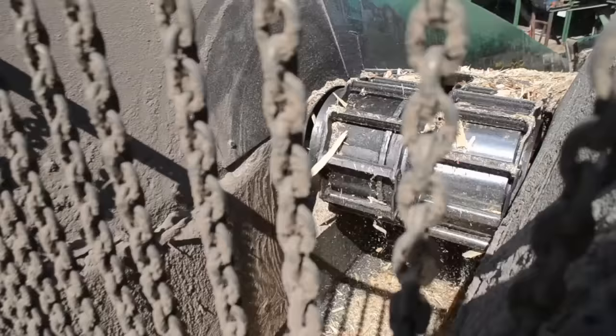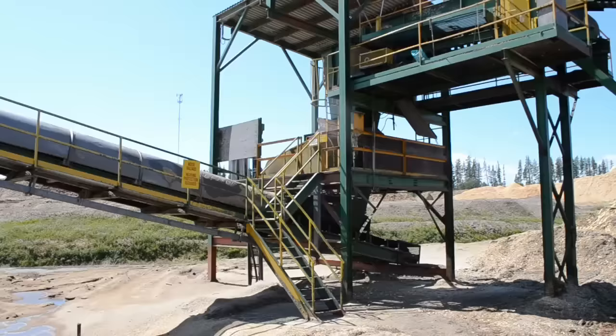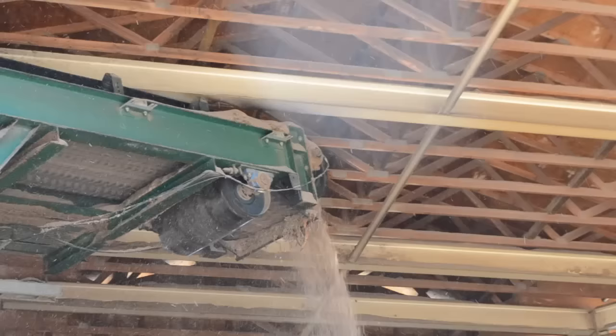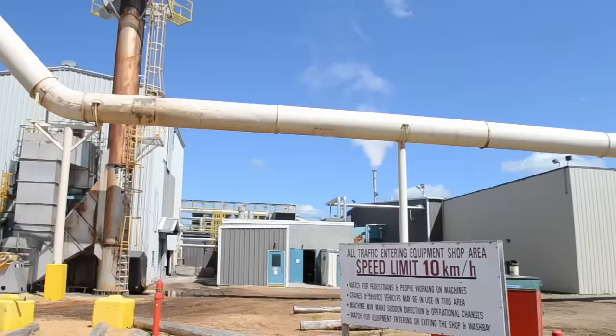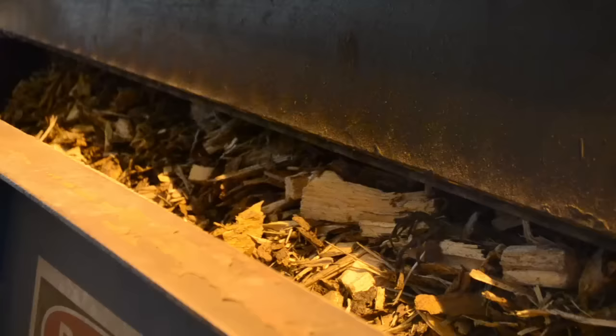All other waste wood is run through another large wood-smashing machine called the hog. The smashed-up debris is fed into the energy plant and burned for fuel. It can also burn gas if need be.